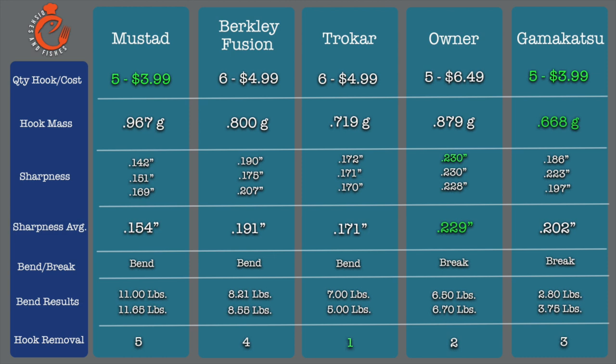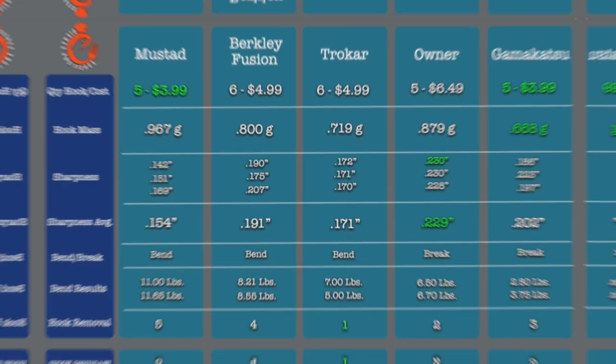Here's the chart with all of our hooks: Mustad, Berkley Fusion, Trokar, Owner, and Gamakatsu. Mustad was five hooks for $3.99, Berkley Fusion was six for $4.99. Owner was the most expensive. I also massed each hook on a scientific balance to the nearest thousandth of a gram to see if there was a correlation between hook mass and strength — but after the experiment, I don't think there was. Gamakatsu was the lightest and Mustad was the heaviest. Owner won the sharpness test average by a significant amount, followed by Gamakatsu. The Trokar hook was the hardest to remove from the note cards, followed by Owner and Gamakatsu. The Mustad hook fell right out.